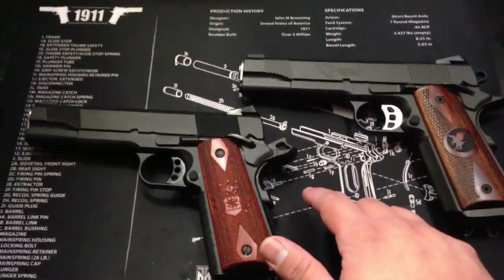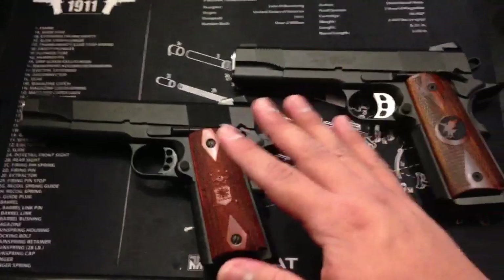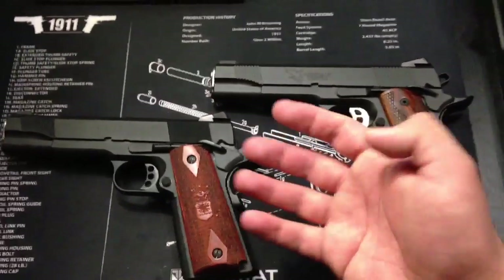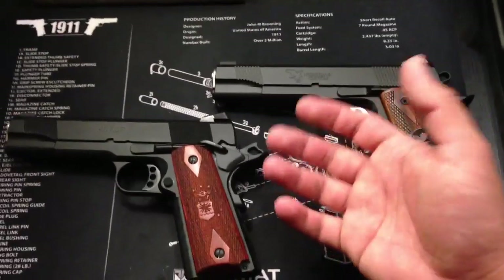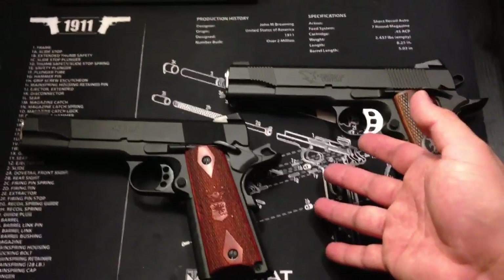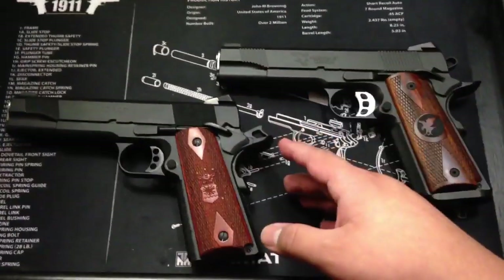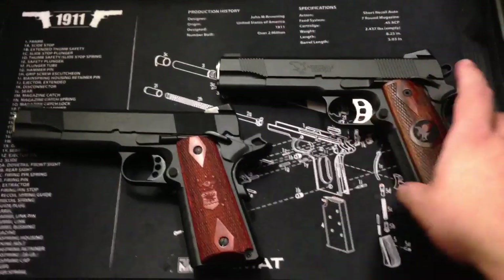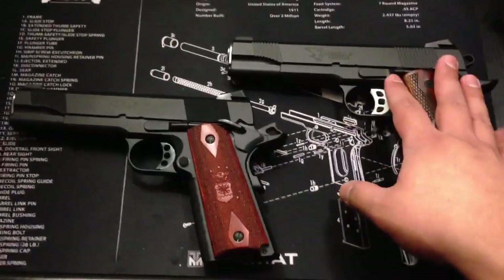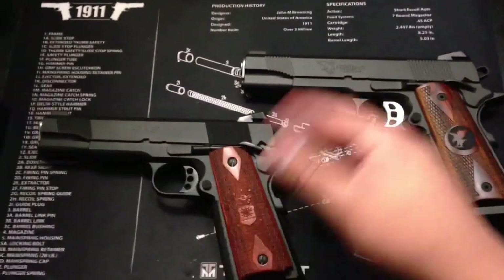1911s are my favorite weapon, but I've never said these are better than Glocks. Glocks for me are great, reliable guns. I have never owned a Glock — the only reason being I don't like the grips. I own the Nexus DM. I chose that over a Glock, which I consider better — it just fit my hands better and I shot better with it. Glocks are reliable. I'm not a 1911 fanboy comparing and saying this is by far the best. You don't have to spend high-quality money to get a reliable gun — Glocks right there prove that.